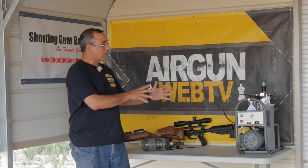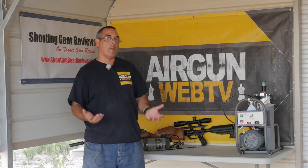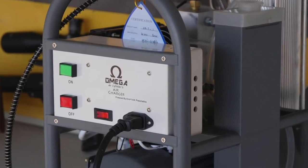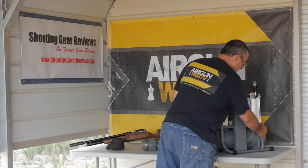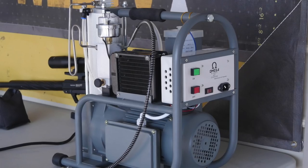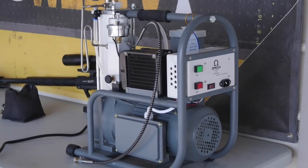This is a particular compressor that is new to me and I wanted to see what other options were on the market. This one is called the Omega AirCharger, and what's kind of interesting about this unit when you look at it is it definitely has a pretty cool industrial look to it. This whole unit is a completely self-contained water-cooled system that is actually pretty slick.